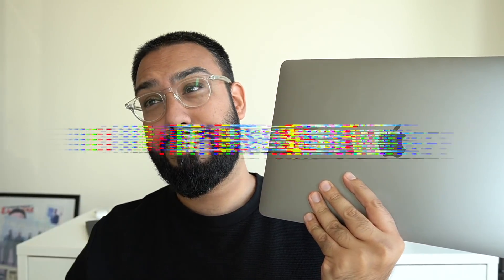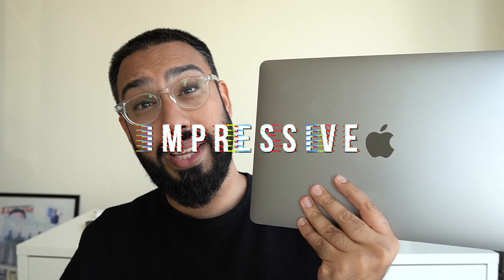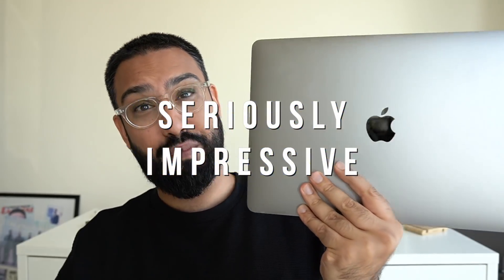If I was to summarize my time spent with the M1-powered brand new MacBook Pro, it would be impressive — no, actually it wouldn't. It would be seriously impressive.